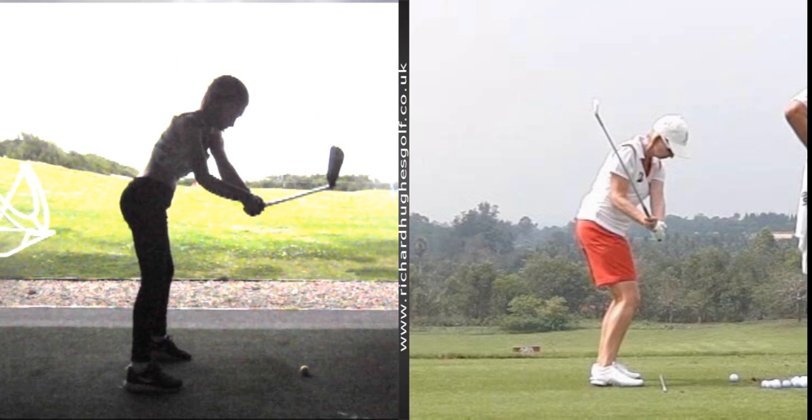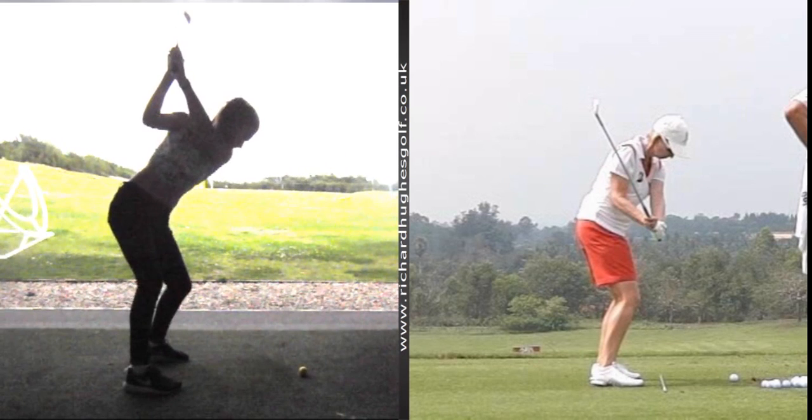We've done some good work on maintaining the wrist angle and controlling the upper body, letting the club just drop down, keeping it on the wall, keeping it a little bit more behind you. That's why I think we should meet up again next week and just go over that, because you've got the rest of the season, some more competition opportunities coming up.